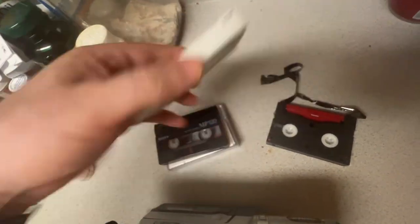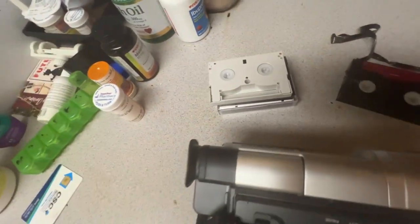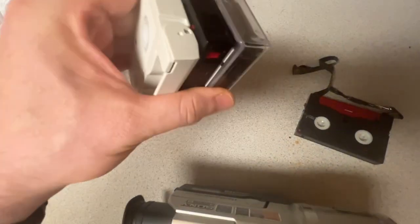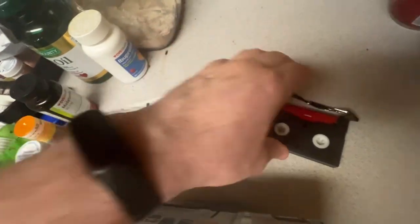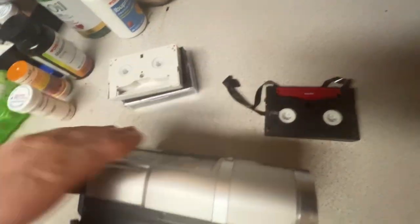This one was only like $19, but they're getting crazy expensive though. I can't believe that. It's old technology, but I guess people really like it still, and that's why they come hard to find. So I'm gonna toss you away and keep using this.